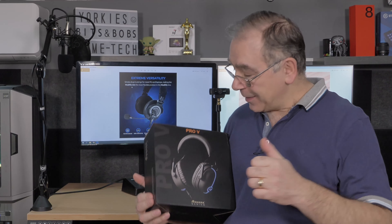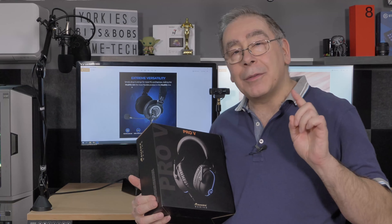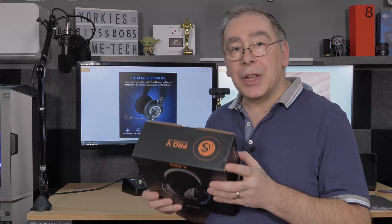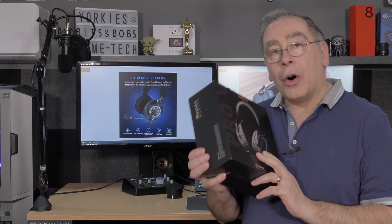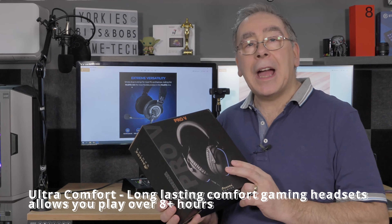Sahara Gaming sent me this, and I'm very pleased that they sent them — not saying I'm pleased with the actual product yet because we haven't tested it. It turned up with a little bit of damage on the box, as you can see. Nothing to do with me — that's how it came, wrapped up in the bag.